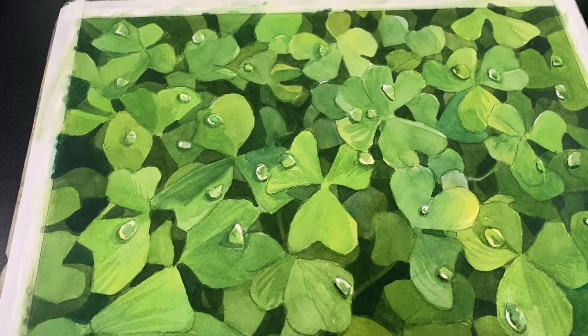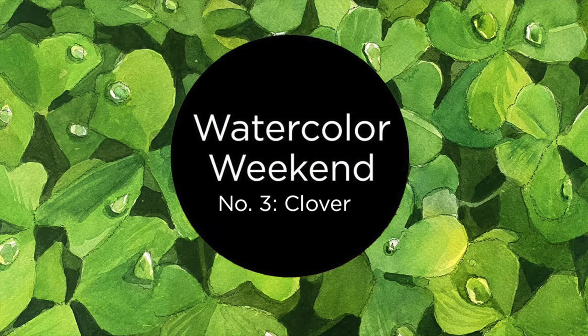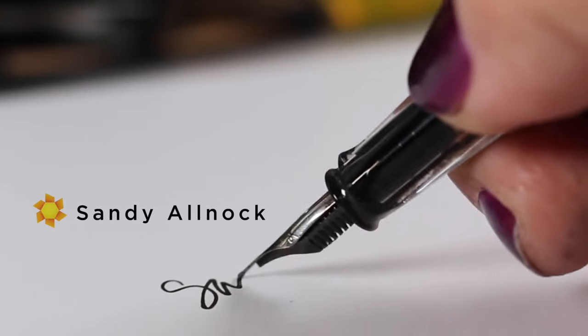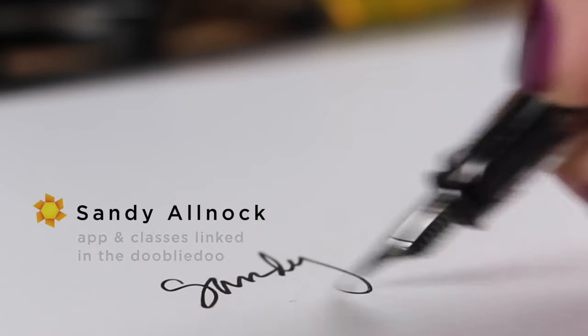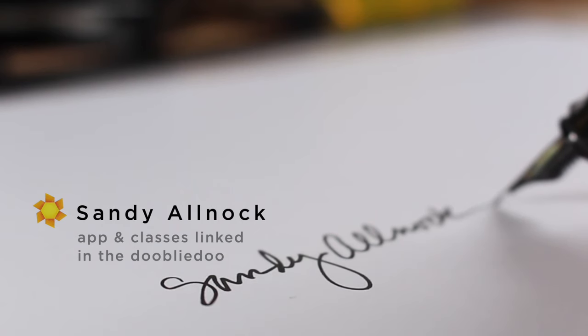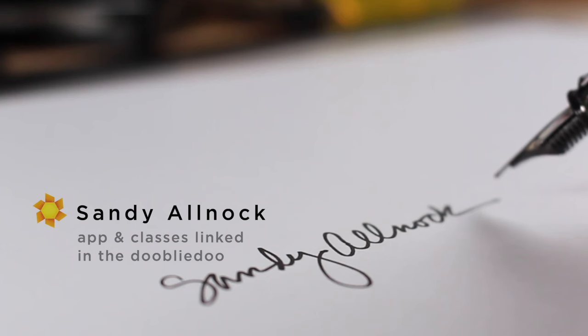Thank you so much for joining me today. It's been a delight to have you here. I want to give you a heads up — on Saturday this coming weekend I am going to have the class that you guys said you wanted me to do, fully edited, all about drawing plants. So if you like drawing plants, that one might be interesting to you. Come back on Saturday and I'll see you then. Take care, and until then, go create something every day. Bye-bye.